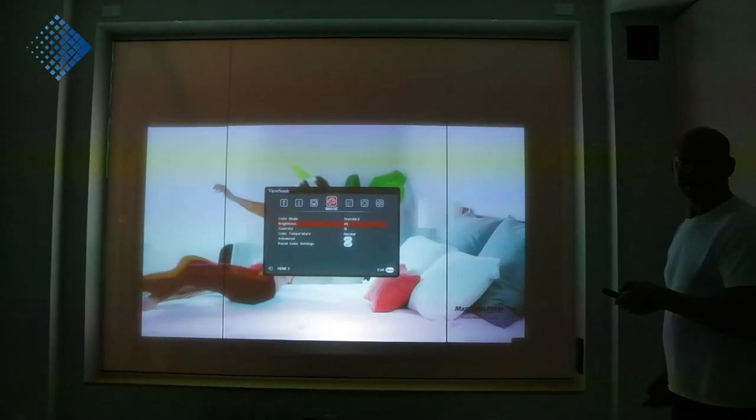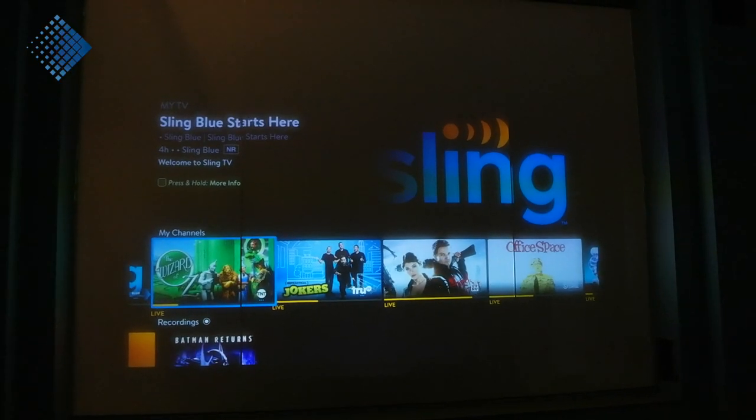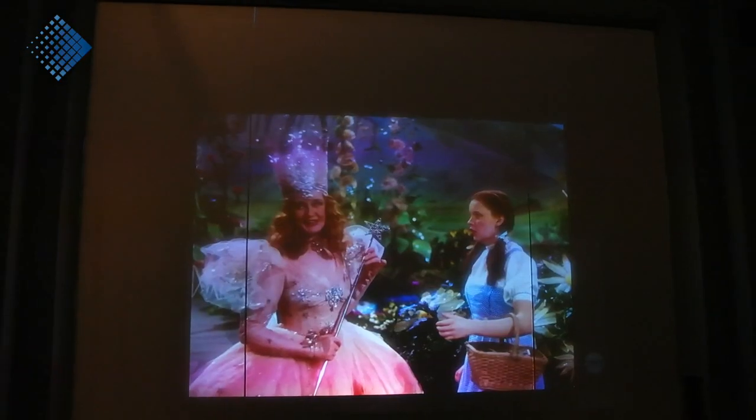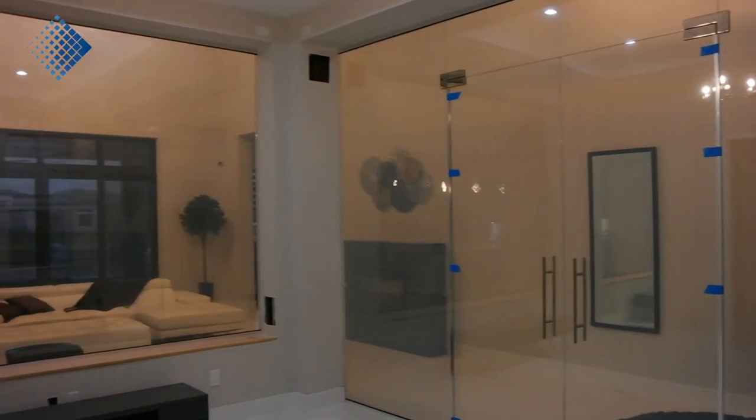At this particular project, the client wants to have a rear projection on the glass wall and use the smart glass like a TV. You are able to use smart film and smart glass like an HDTV because of PDLC crystal technology. We tested the indoor cinema and it looks amazing.